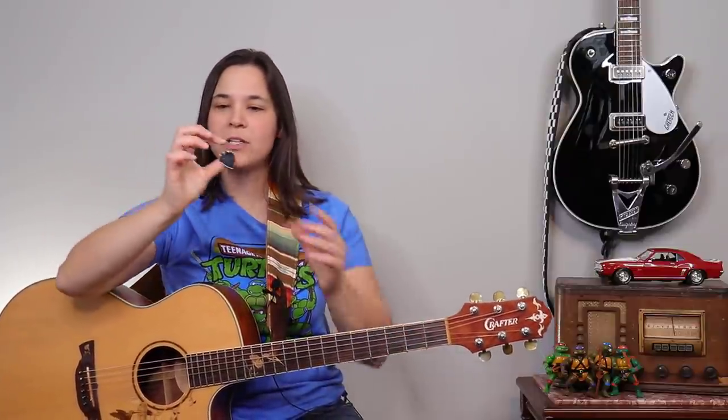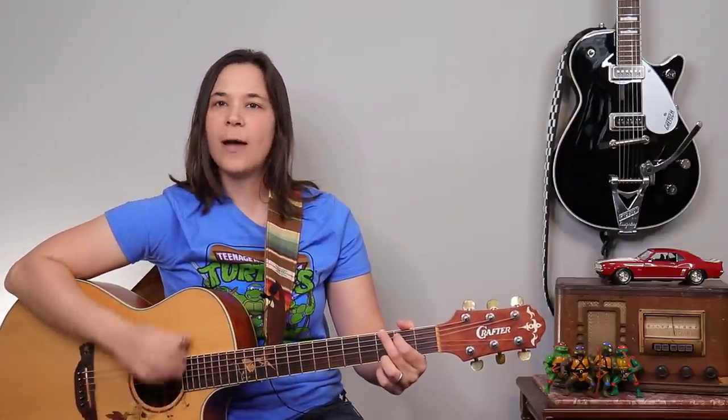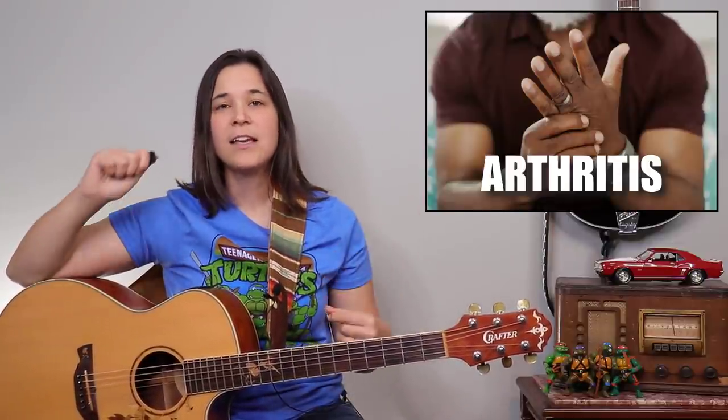I have a lot of students whose arthritis acts up and they're not able to grip the pick as strongly, or their hands are older and they're trying to build up strength back in their hands. The great thing is you can strum the guitar without even holding the pick. I would recommend using your first finger as a stabilizer, but I'm putting very, very little pressure on this index finger. If you suffer from arthritis and have a hard time holding onto the pick and it keeps falling out of your hands, this is a very unique and awesome benefit of these thumb picks.